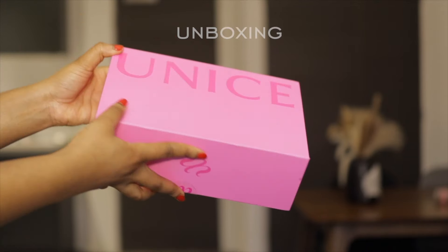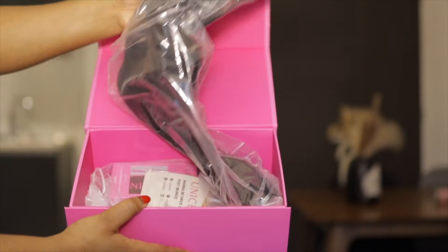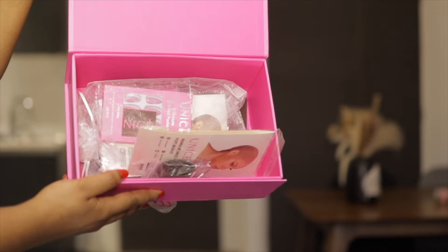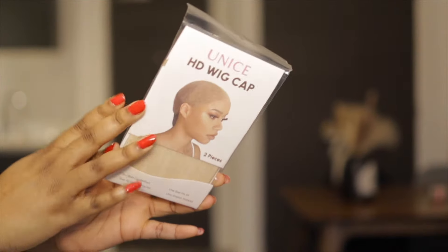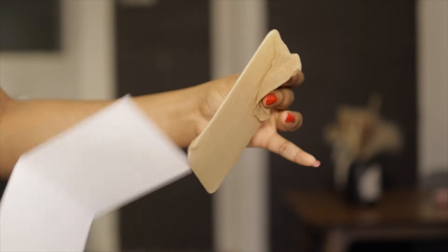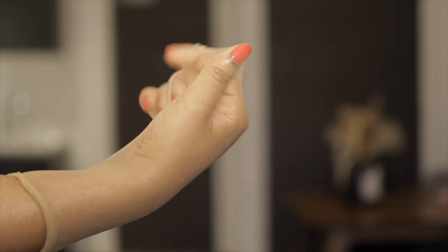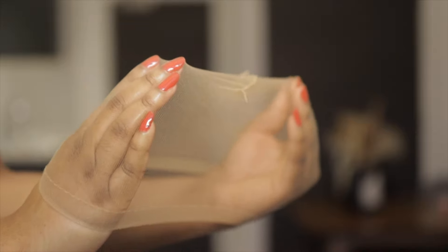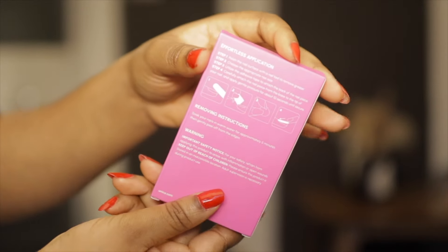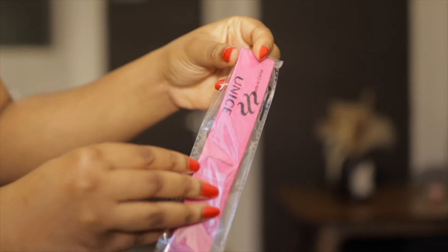So this is our box and this is from UNice Hair. Let's get into everything in this box. I love UNice Hair because they give you a lot of goodies. First of all we have the UNice HD wig cap — my favorite. Please move to HD wig caps, guys, you would love doing your installs a lot more. It's super thin and has good stretch. They also included DIY nails — this hot pink is looking really good.